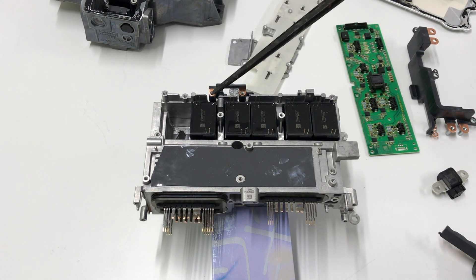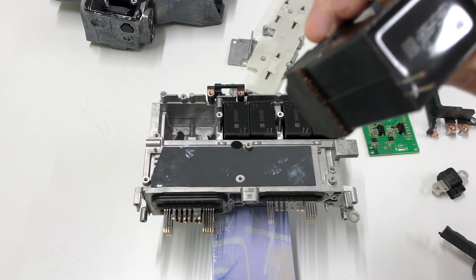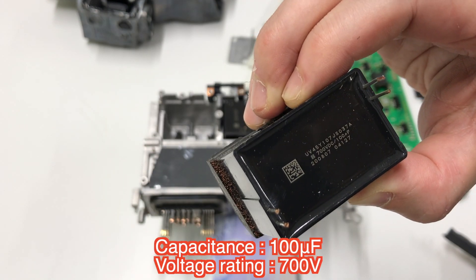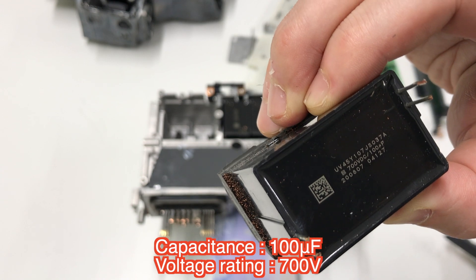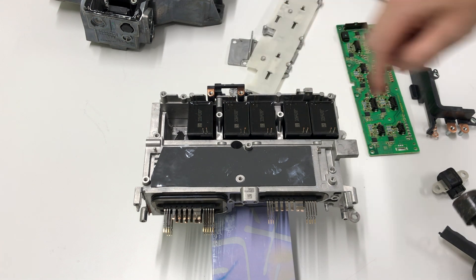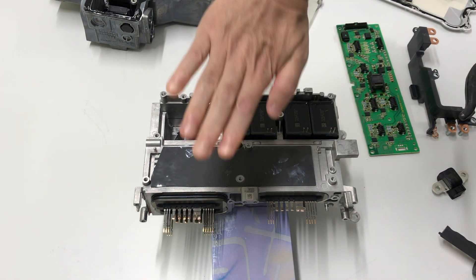The smoothing capacitor was analyzed by another special company. Six film capacitors are mounted — made by Shizuki Electric. Each one has a voltage rating of 700V and 100 microfarads. Six connected together gives a 600 microfarad smoothing capacitor, and the inverter is mounted here.